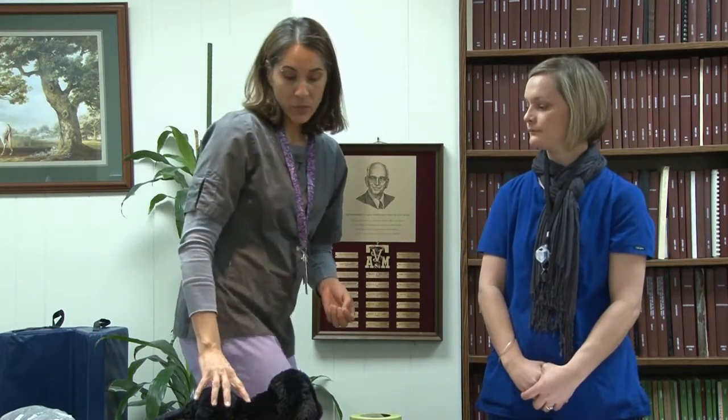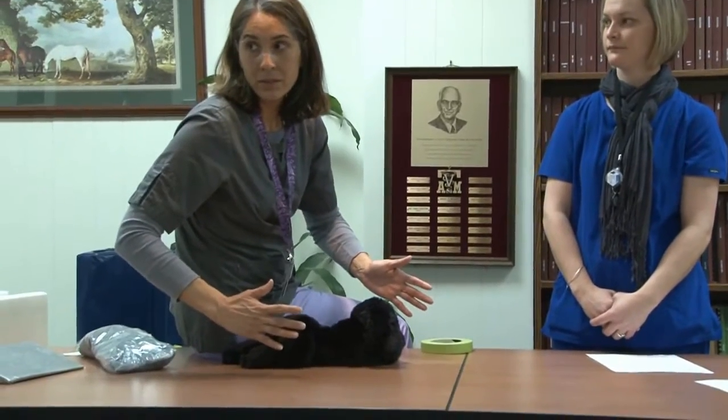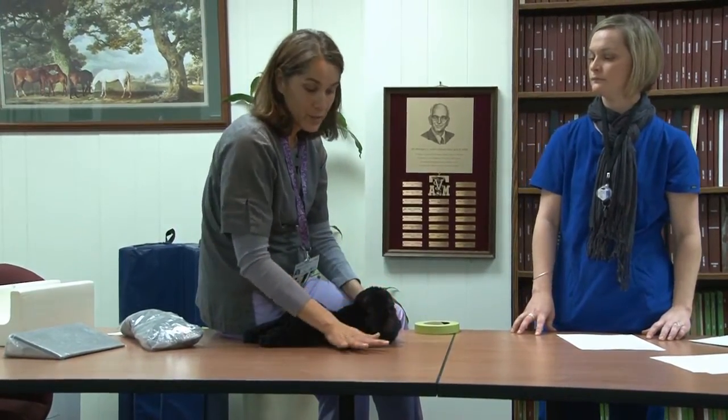When taking radiographs, even though your hands are leaded, you must make sure you are not in the primary beam — you will receive scatter, but being in the primary beam means receiving a large radiation dose. Also, people sometimes want to sit on the table when taking the film, and may have an ungloved hand in view — that is not allowed. If you're sitting on the table, you're still getting scattered radiation. No sitting on the table.